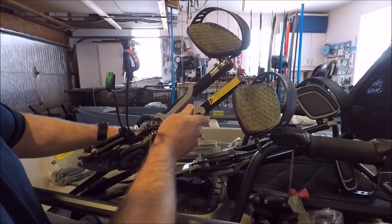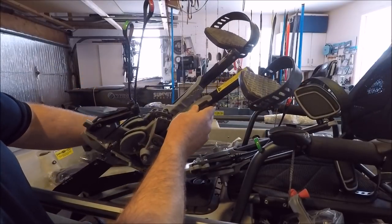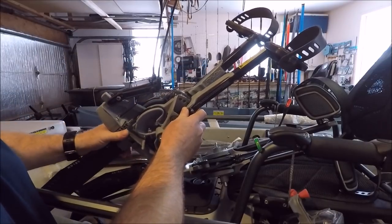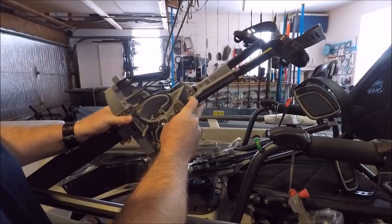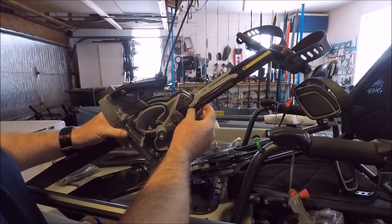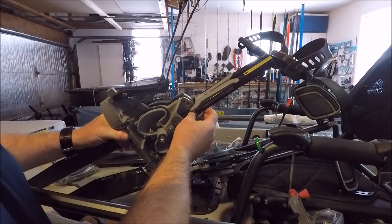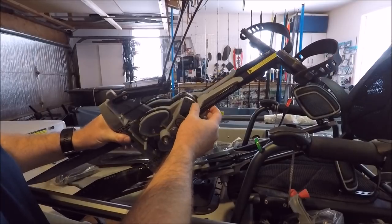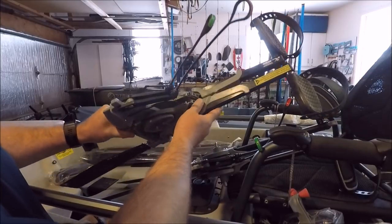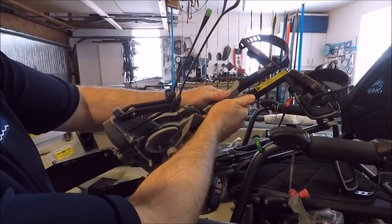By comparison, you can see the difference in the pedal arms. The old ones were square. I saw a few guys over time who would break them right around this area — a lot of guys that are launching and surfing, having to pedal hard to get out through the breakers. So maybe that's what resulted in those breaks.